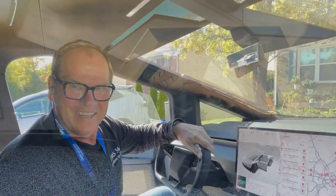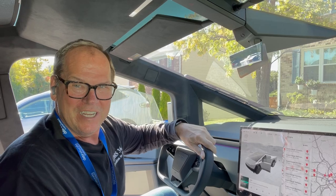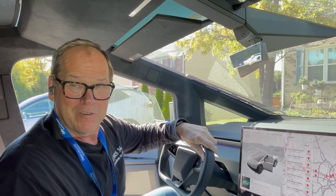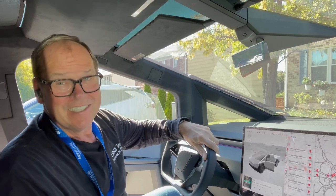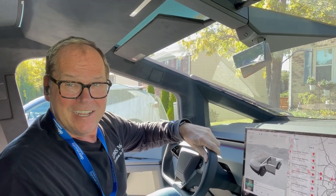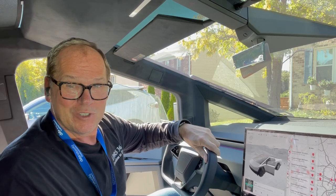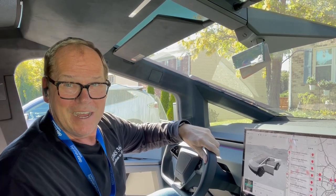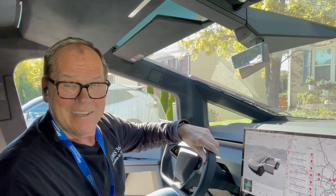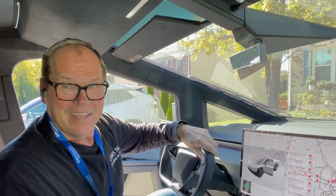I hope you've enjoyed the video today and listening and hearing about some of my favorite features and things I don't like so much. So if you have a chance to get in a Cybertruck and take a test drive, let me know what you think about the Cybertruck and what design features you like and dislike as well. Thanks for watching.